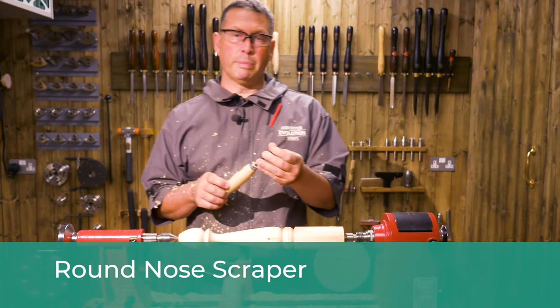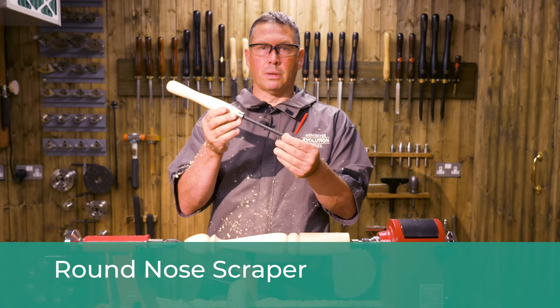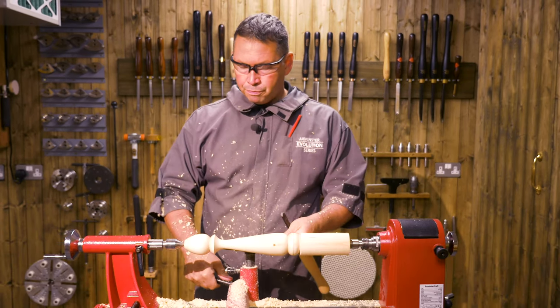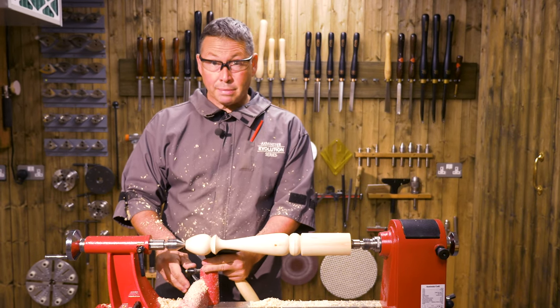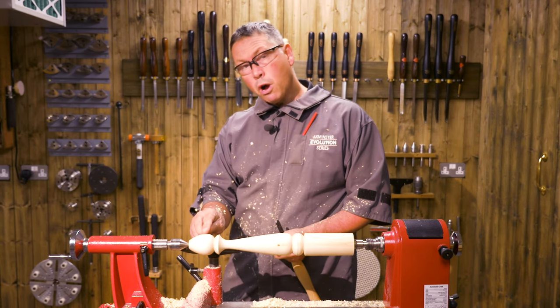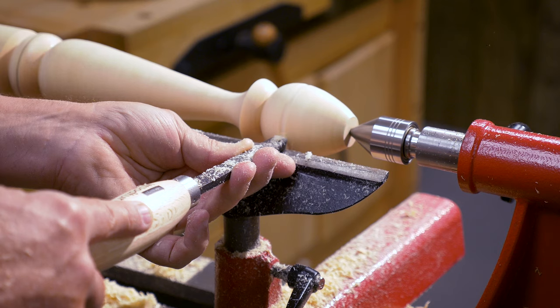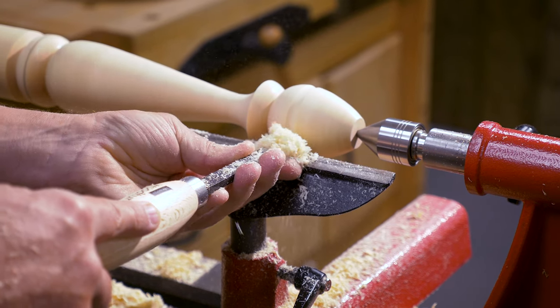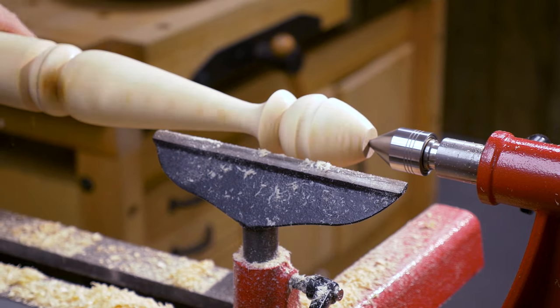Now we're going to look at the round nose scraper. The scraper family are one of the only tools that you use with the handle high. So we need to adjust the tool rest into position and lower it down — back down below centre again. I'm just going to put a simple cove in here with this one. So up with the handle. There we are — a nice little feature in the bottom of the foot.